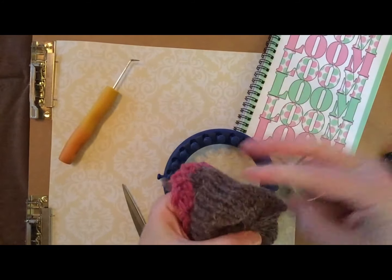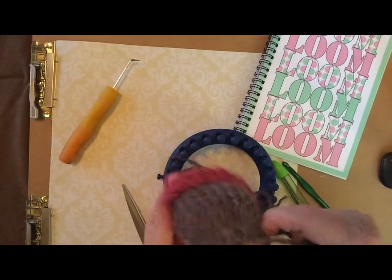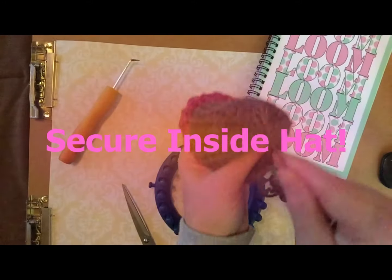Then to make it look nice, what I do is I stay on the side.